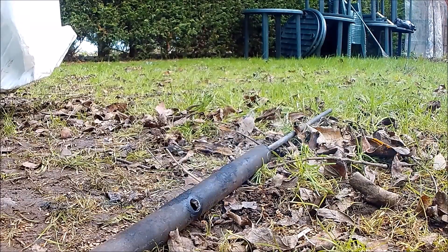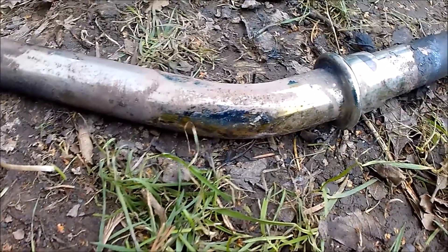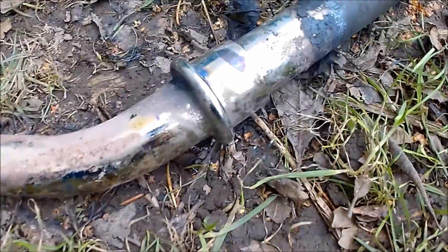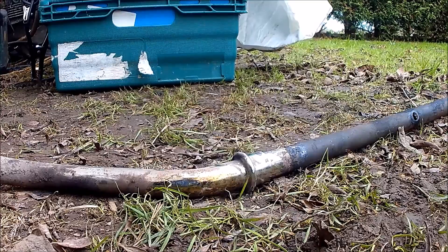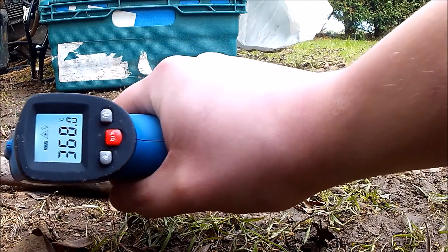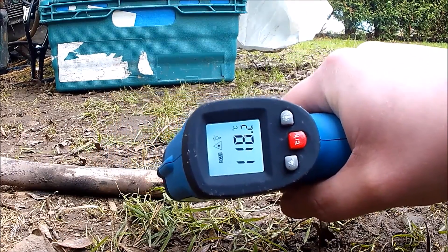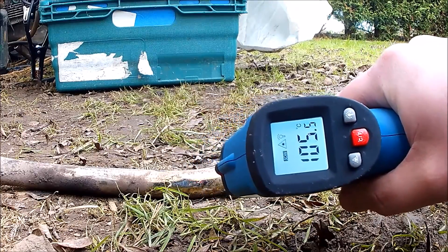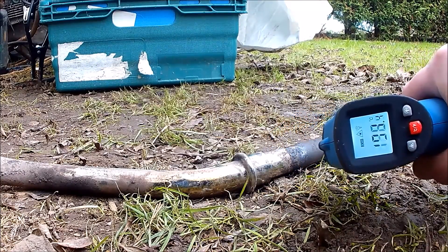It does tend to get a bit hot. That bit there is actually going green with the heat. When I tested it before, at points it was getting 400 plus degrees C, which is quite mega. It probably doesn't do your chrome work much good. Here's my temperature gun — we'll see where we're at now: 265... 390 at one point there. I'm using it sideways because the little laser dot is actually above where you're aiming, weirdly. Further back it's not as hot — 200 there.